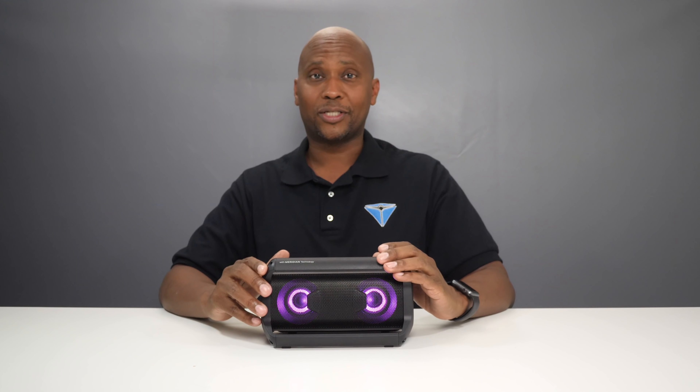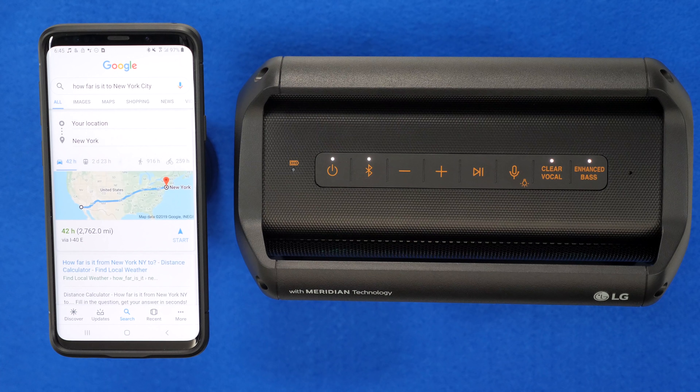Now let me show you the controls on the speaker. To trigger your voice commands on Android or iPhone, just press and hold down the microphone button for about two seconds. For example: 'What's the weather like today?' — 'Tonight's forecast for San Diego is 62 degrees and clear with periodic clouds.' And: 'How far is it to New York City?' — 'The drive from your location to New York is 2,762 miles.'